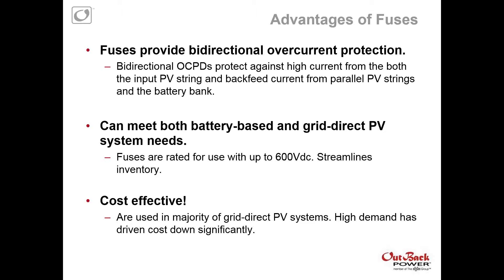Why are we integrating with fuses or fuse holders versus breakers? Fuses provide bi-directional overcurrent protection, so they protect from not only current coming from the PV array, but also back-feed current coming up from the battery bank or parallel strings. They can meet both battery-based and grid-direct PV needs. Fuses are rated for up to 600 volts DC, which streamlines inventory with one solution for both grid-tied and battery-based systems. And they're cost-effective — used in the majority of grid-direct PV systems, so high demand has really driven costs down.